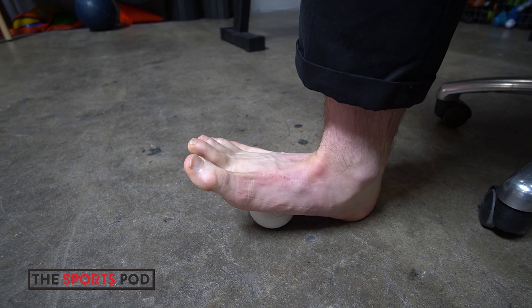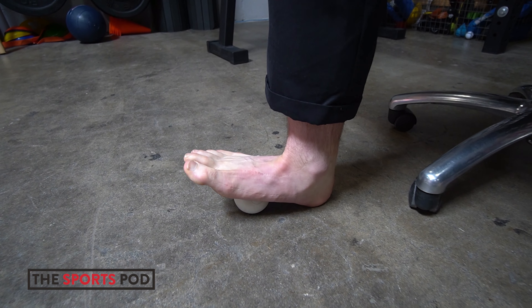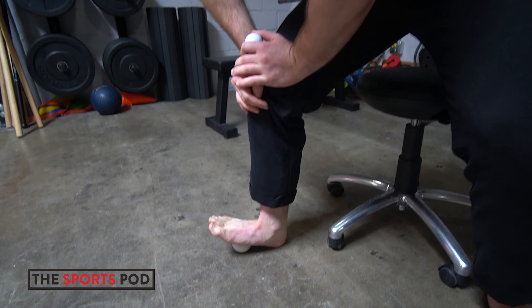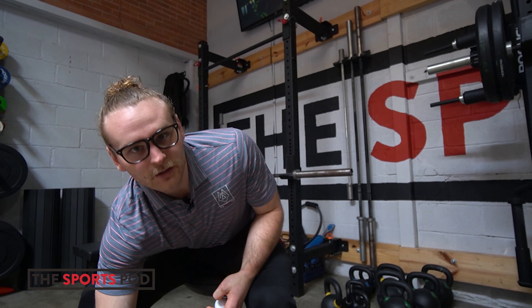This is really great for runners, dancers, anybody who's having that sort of plantar fasciitis symptoms at home. It's a good way to help fix that sort of thing.